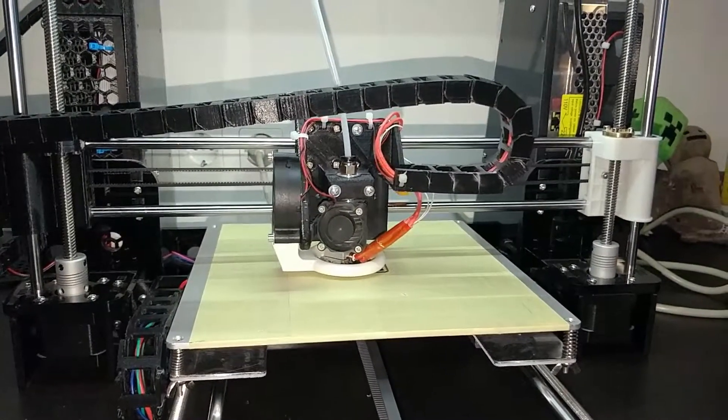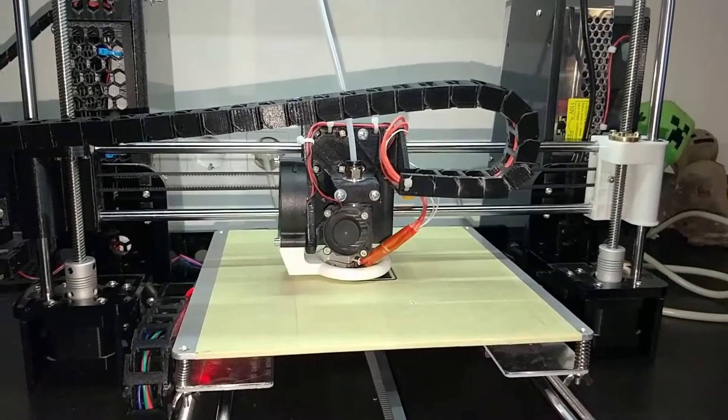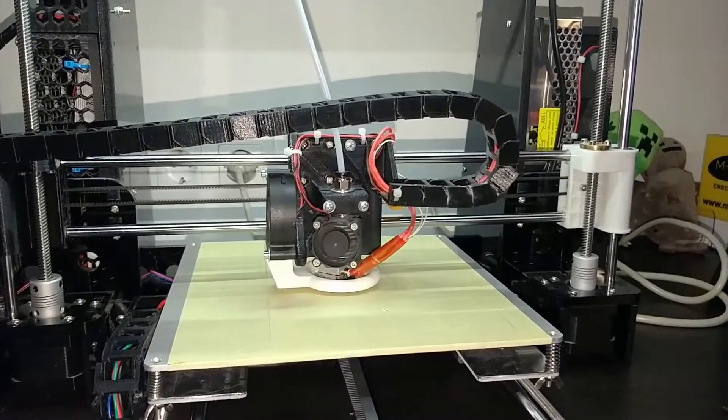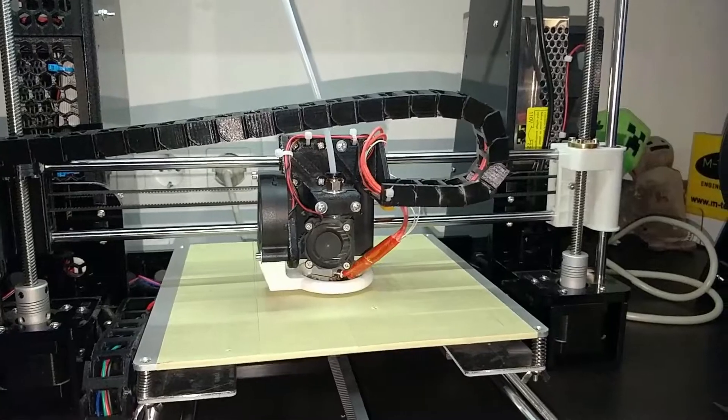Hello everybody, it's me, KamenDude. Especially cheaper 3D printers often come with the price of neglected electrical safety. In this short video, I show you how to make the Anet A8 electrically safe.